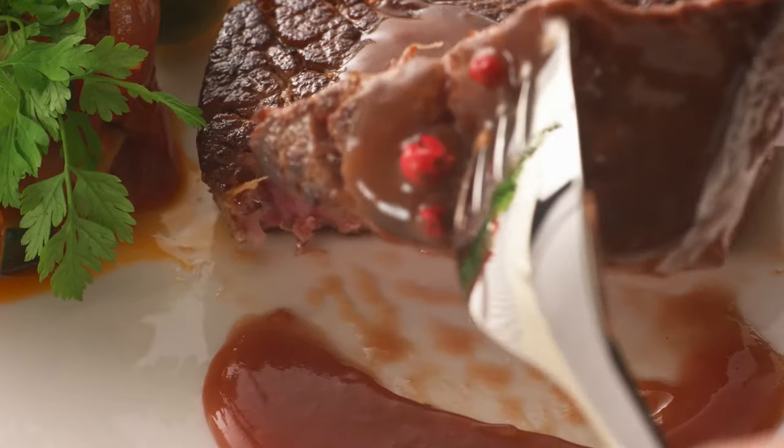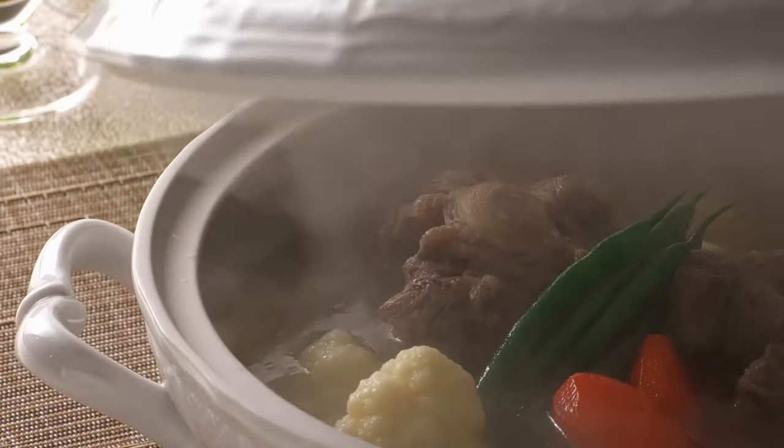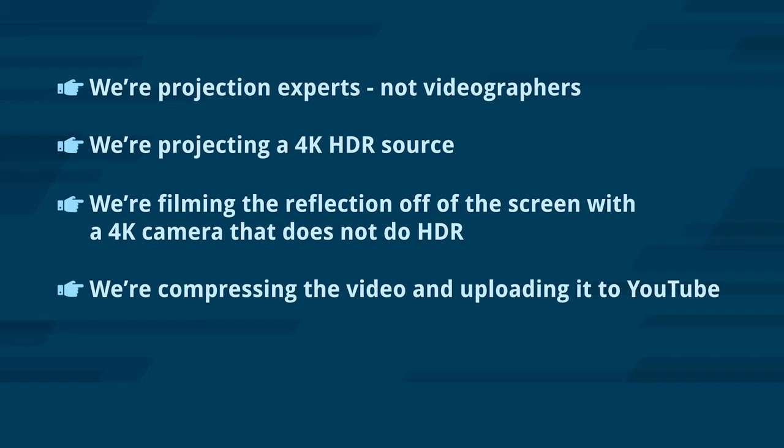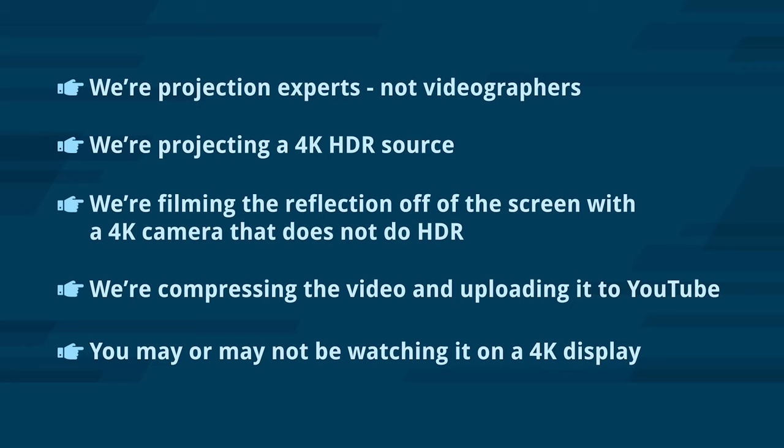Please keep in mind that what you're seeing in this video is a number of steps away from the in-person experience. We're projection experts, not videographers. We're projecting a 4K HDR source, filming the reflection off of the screen with a 4K camera that does not record in HDR, and compressing the video and uploading it to YouTube. You may or may not be watching this on a 4K display. If you want to get further into the visual nuances of each projector, check out the links in the description below. All of this is going to take place here in our well-lit showroom up against this 100-inch diagonal Grandview Dynamic UST ambient light rejecting projector screen.